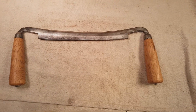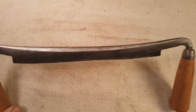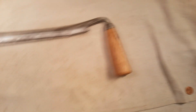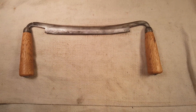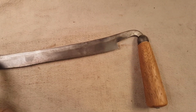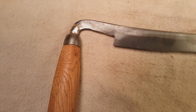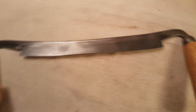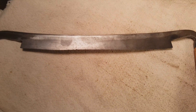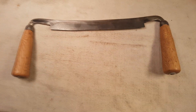Here we have another draw knife. This one's marked 'warranted cast steel' but the name's pretty well gone — I'm thinking it's possibly English, but hard to say. Somebody replaced the handles, but they actually did a pretty good job — they're solid and tight. It's got some patina on the front. On the back you can see the transition line between the steel and the iron frame, and the iron frame has a repair to it, but it's solid. The steel back has some scuffs but nothing too bad — it's definitely usable.